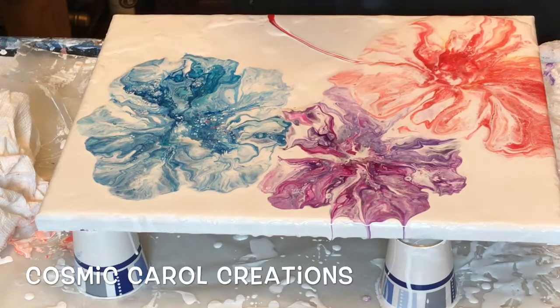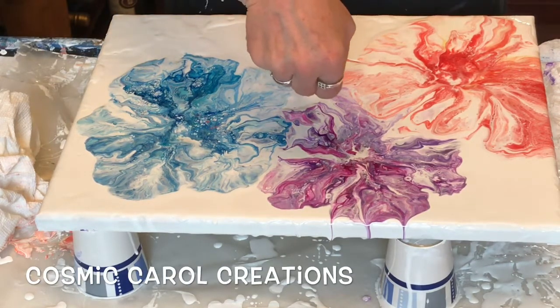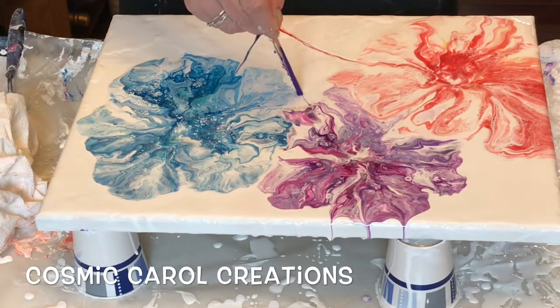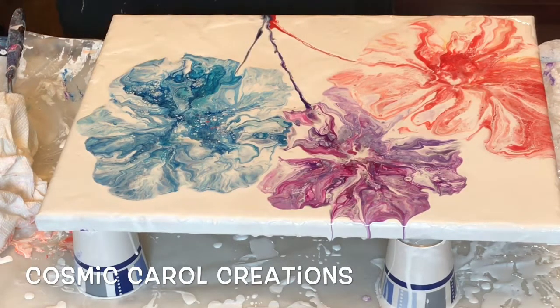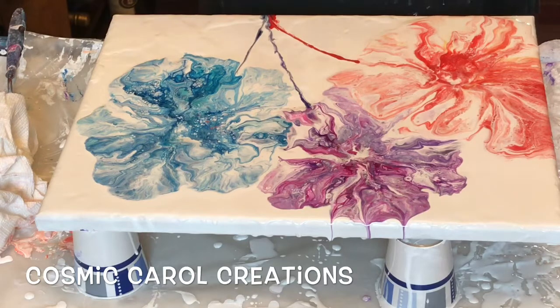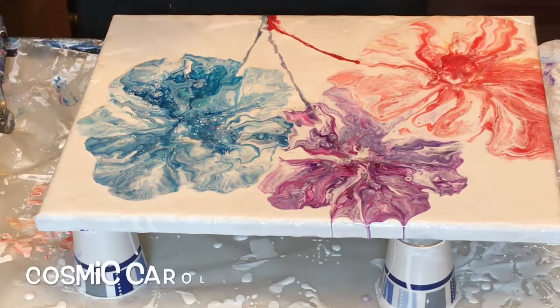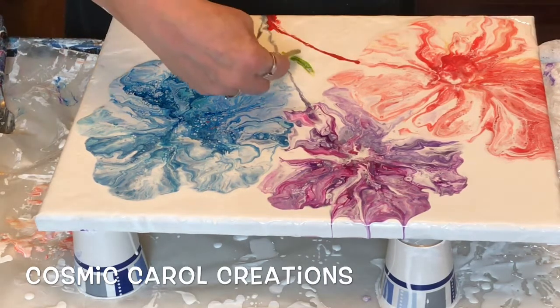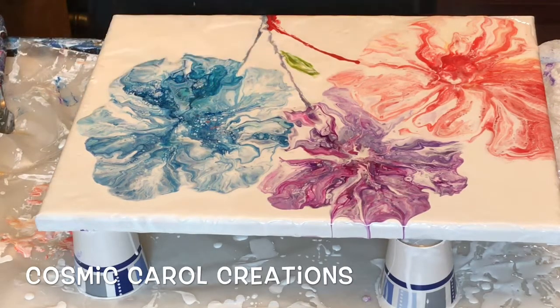I decided to just put in some colorful stems to go with the flowers, and then I mixed up some green flash with a little bit of medium and decided to make just some impressionistic type leaves. Let the white mix in with it and any other little color my stick picked up from the flower — that was fine, just to make it look not flat.